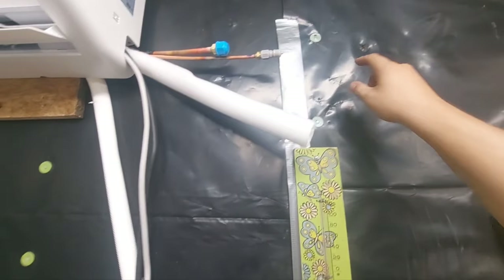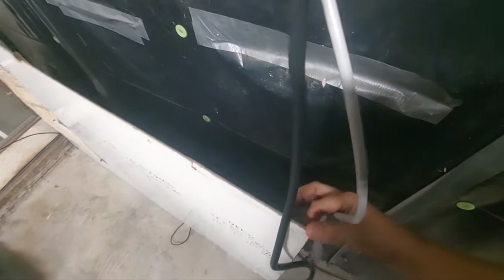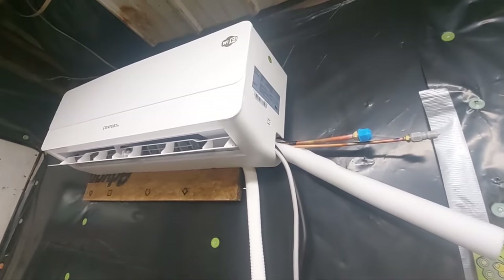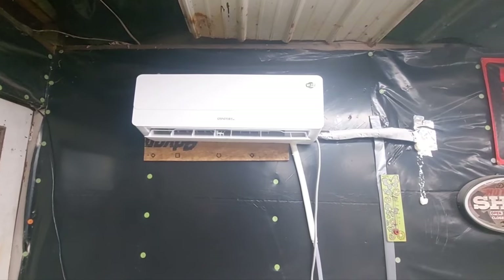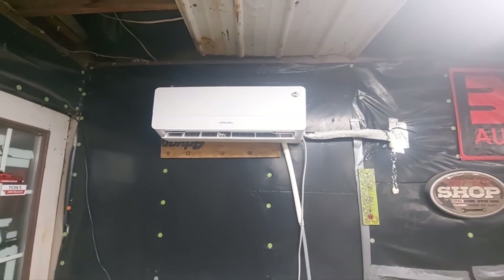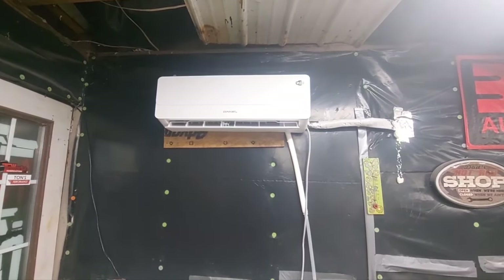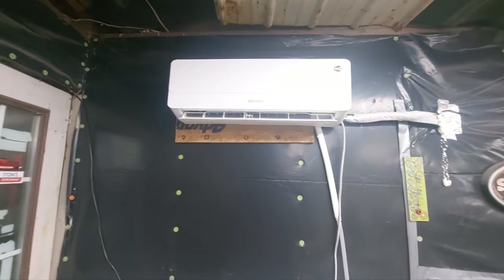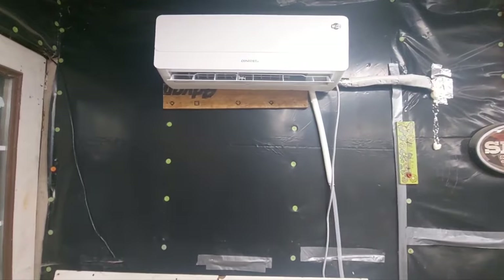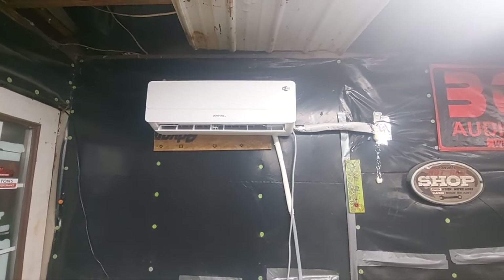I'm going to run a different line for my water line. I put it up a bit too high so I'll need a little extension cord too, but we're going to finish hooking this up. Well, it's all hooked up now. These things take notoriously long to switch from AC to heat — I just swapped it over to heat. You can see I've got it set to 78 to test it. We're going to run to town real quick while it switches over.